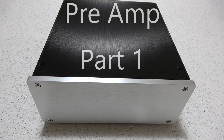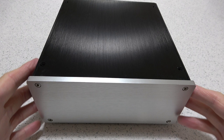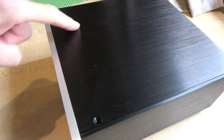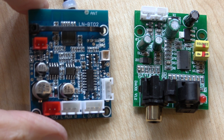This is going to be the start of a new project, and I know you think you've seen something like this before but you haven't. This is a different case to what I've used before — it's completely undrilled with no heat sinks — because this is going to be a preamp. If you've seen my previous video of the magic eyes, I'm going to use those sitting on top as purely a visual indication of the output.